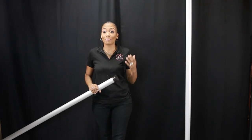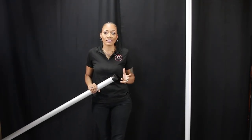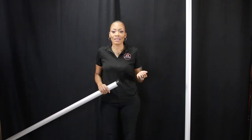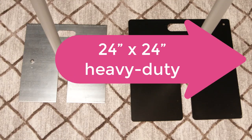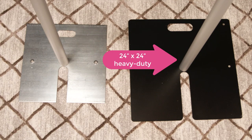Now I will do a basic setup of CV Linens Pipe and Drape Kit. This kit is an adjustable 8 to 14 feet 2-piece pipe and drape set. This kit does come with the heavy duty bases which are 24 by 24. They are very heavy, very durable, and great quality.